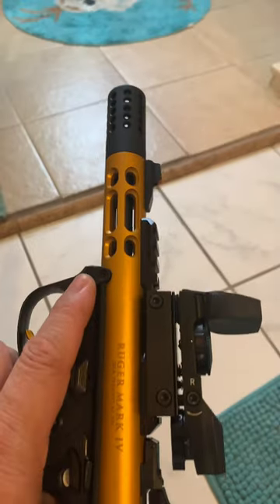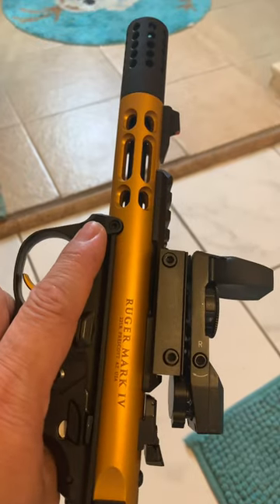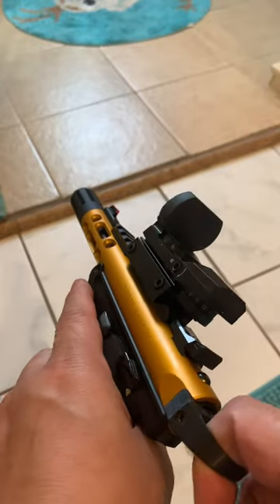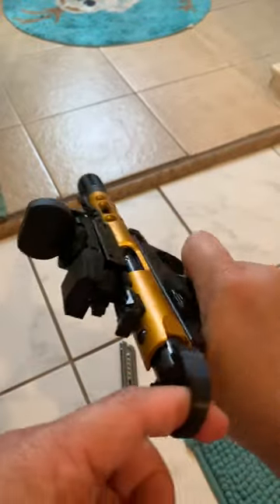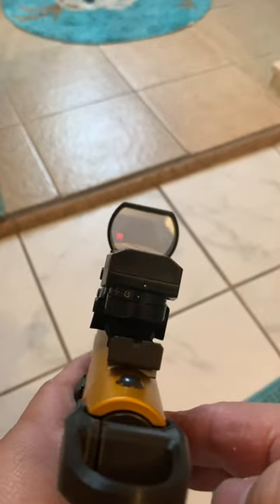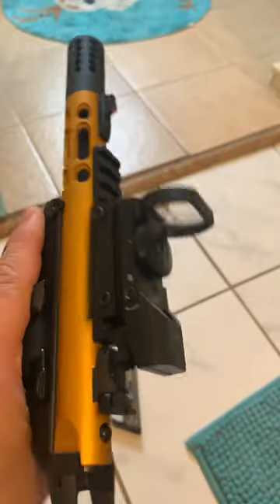Here we go. I have the Ruger Mark 4 Gold version — this one is the light version. I have no ammo at all, and I have the aftermarket sight that you can see, so let me show you what I have.